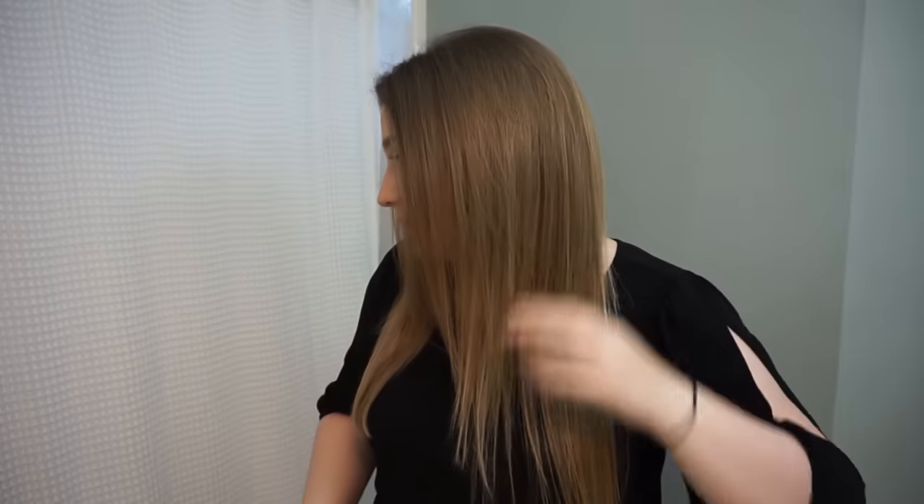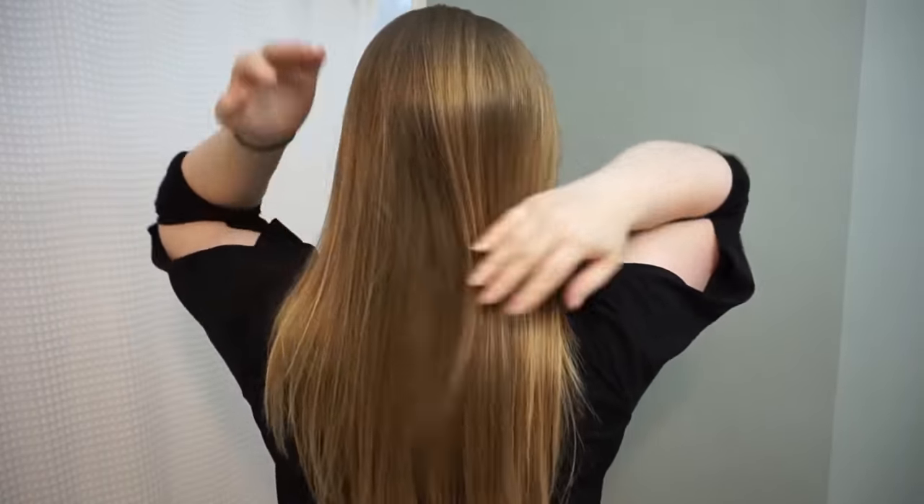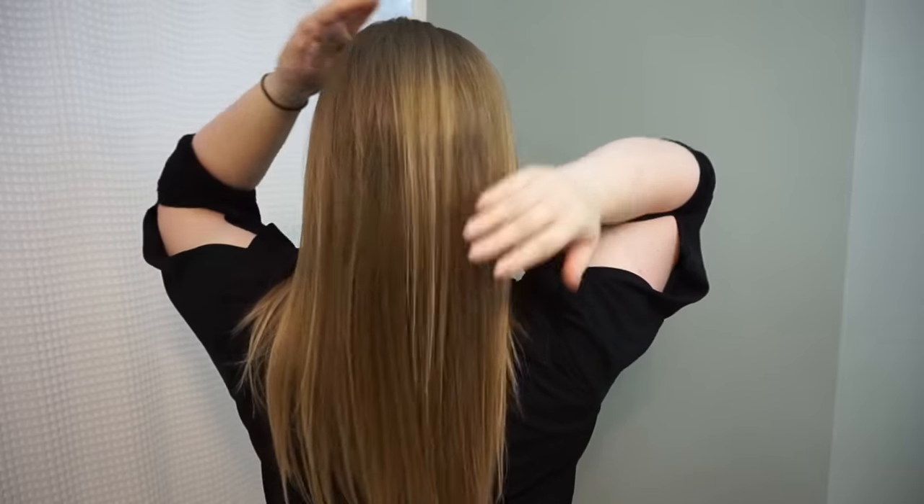So I'm going to go and dry and straighten my hair so you can actually see what it looks like when it's dry. Now I have dried and straightened my hair, and you can see how it's shorter in the front with some layers around my face and then it's longer in the back. I still got to keep all of my length and a little bit of layering in the front. Thank you so much for watching. I hope you enjoyed this video and I'll see y'all next time. Bye!